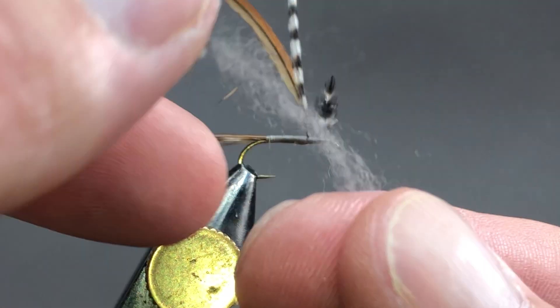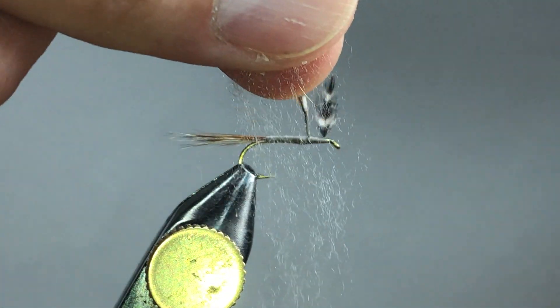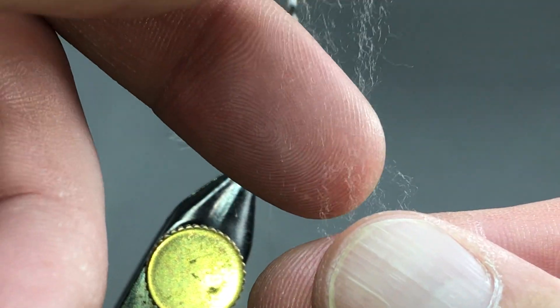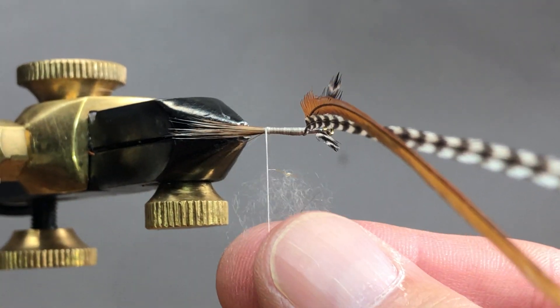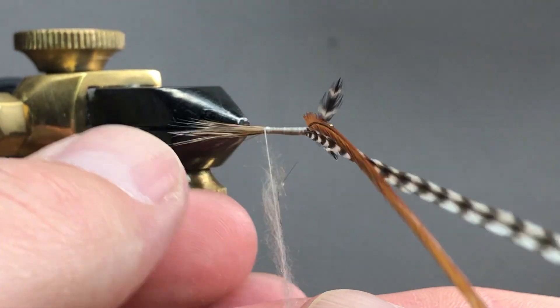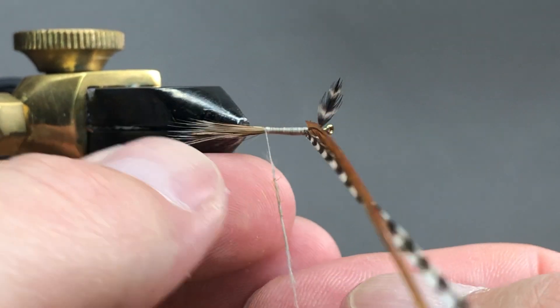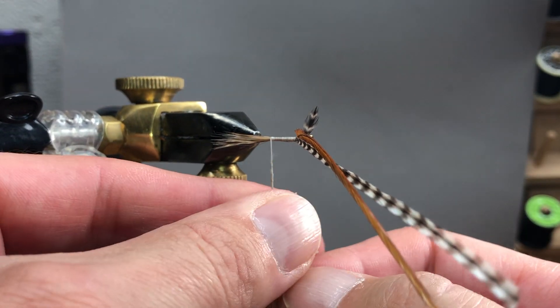If you're struggling with that tail you can add a little dab of glue there, but I would not do that if you can help it because all that glue is going to add some extra weight to the back of the fly. Next we're going to get a pinch of super fine Adam's gray dubbing. Make sure all of these fibers run in the same direction — if you have to pull them apart and reset them, that's fine. I'll turn my vice to the side for easier access to my thread. You can wax the thread right now if you want to. I'm just going to slowly start twisting this on, and when I do that I'm kind of pulling away.